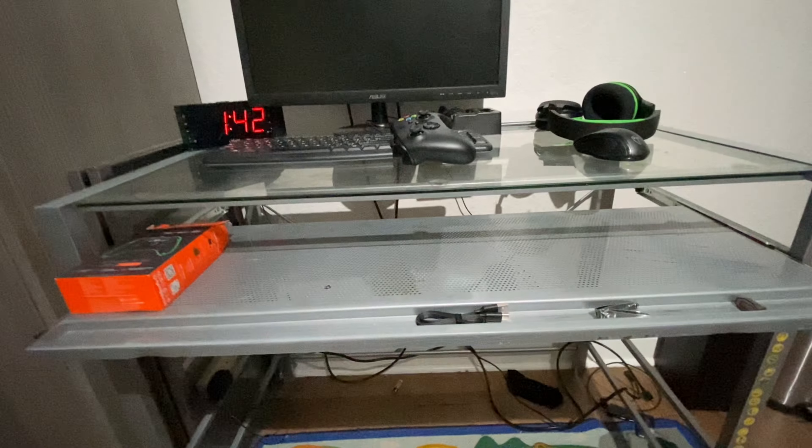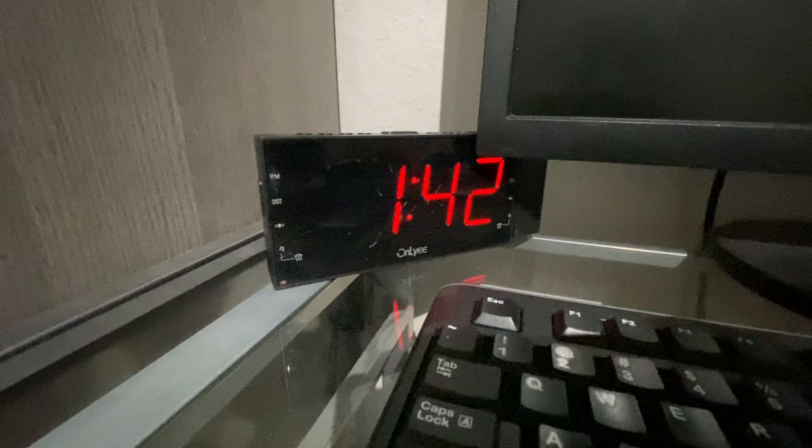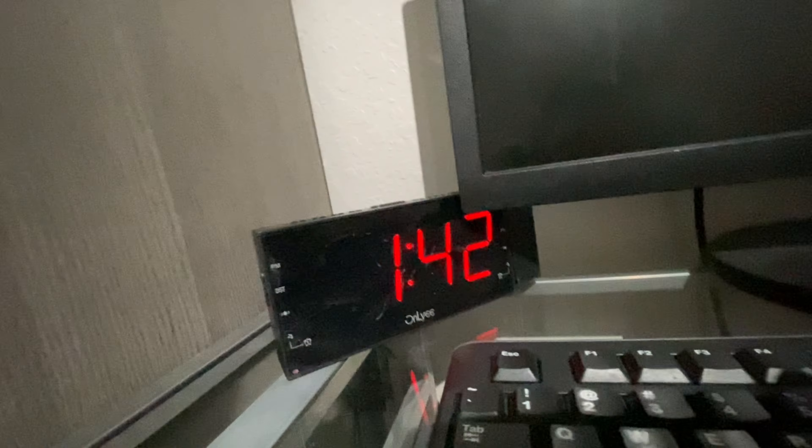Okay guys, I'm back. This is my old setup. Here's everything I've bought with my old money as a newspaper boy. Here's my alarm clock to show how long I've been rocking this 90s setup.